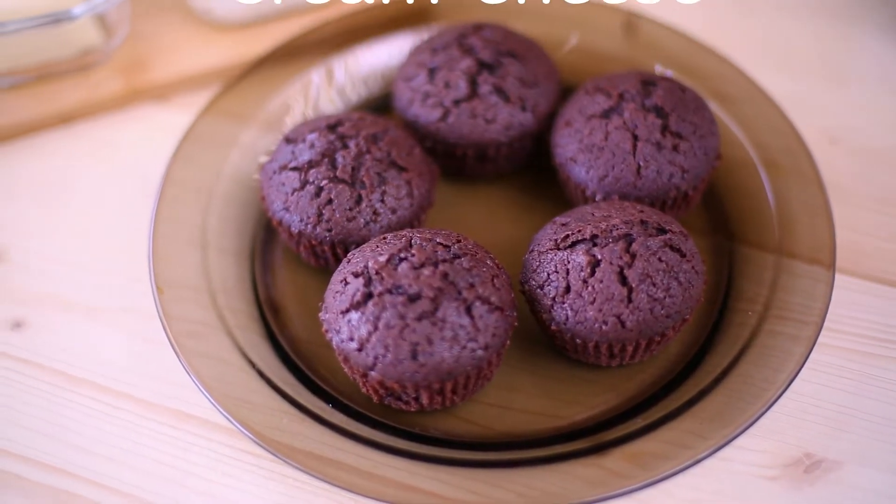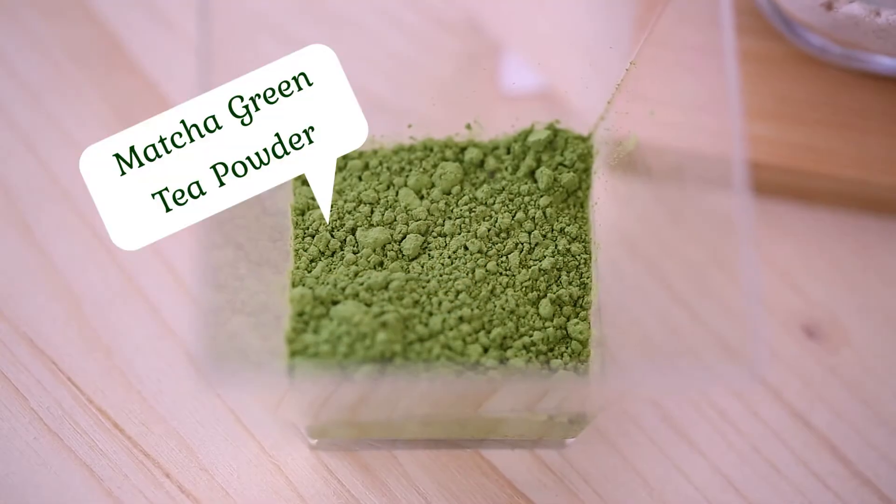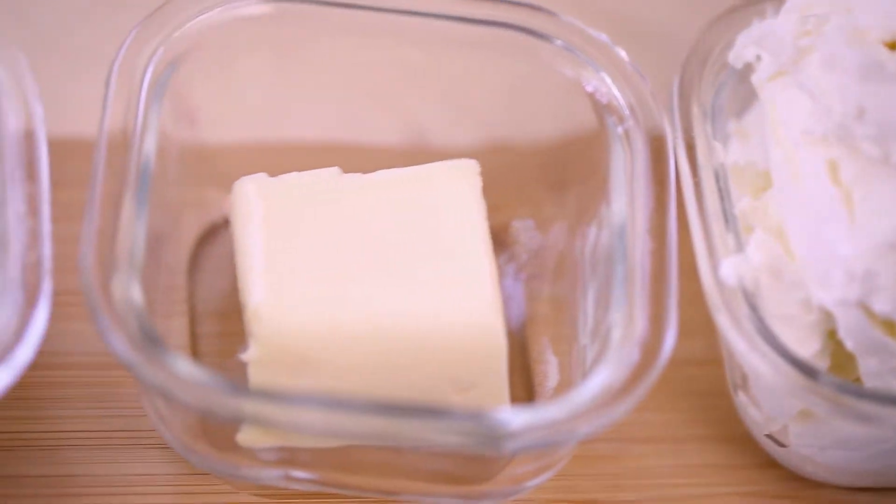I often like to add some natural food colorings to the mix, like matcha powder, to give it a bit of different taste and color. But you don't really need to add anything, as it is delicious just on its own.